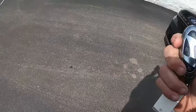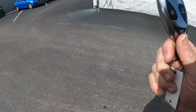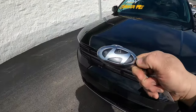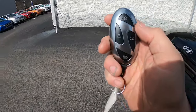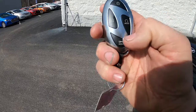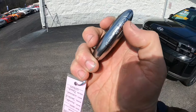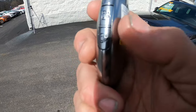Starting with the key fob for the new Hyundai Santa Fe — this applies to pretty much all new Hyundais — the biggest interesting thing is that it is shaped like the Hyundai logo. In the negative space of the logo is where they put all the buttons: lock, unlock, remote starter, panic button, and on the side a button to release the lift gate, plus two more buttons we'll discuss later.